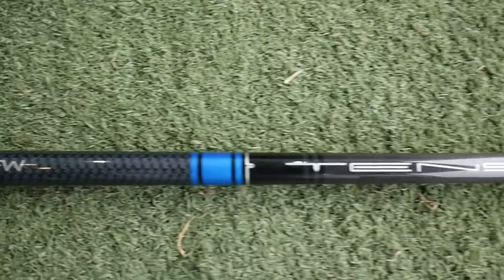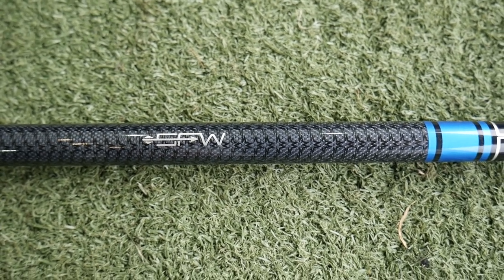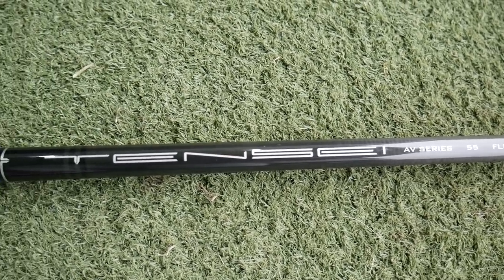The next shaft available from Titleist is the Tensei Blue, which is the AV Series 55-gram, again from Mitsubishi, and again featuring the SFW Straight Flight Weight technology to try and reduce fade flights. This is more of a mid-launch and mid-spin shaft characteristic.